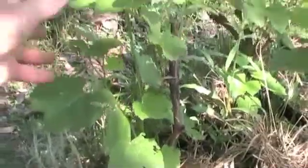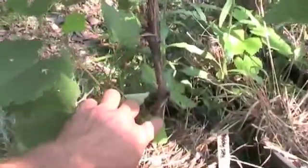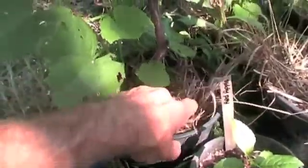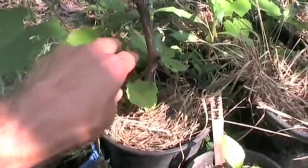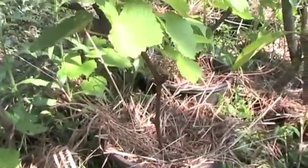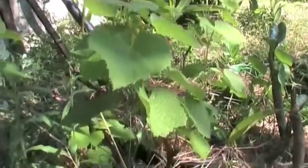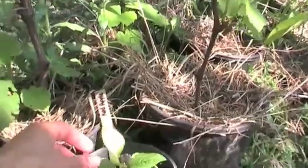Over here are some grape cuttings that I've done a while back — maybe two months ago. They're going really well. All it was was a stick, that little stick there, and now they're shooting off. They're all coming out really well. So you can get a bit of an idea of the process here and what happens when you save your seed.